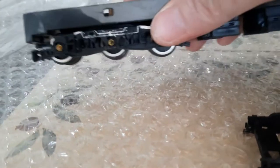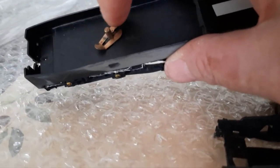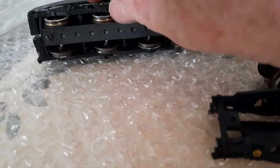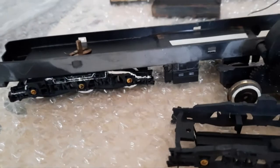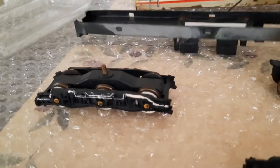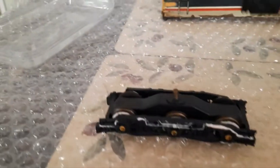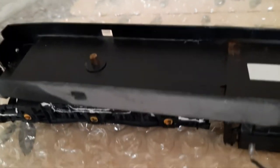It'll probably be the same on this one — this clip under here, this whole piece should just come out. And as you can see, the clip clips out and this just comes off because the clip holds it in there.